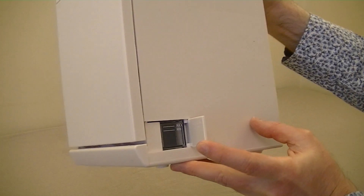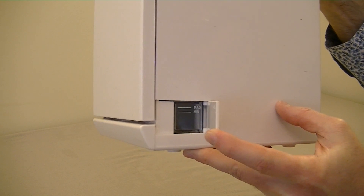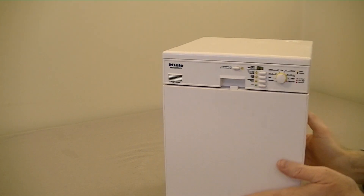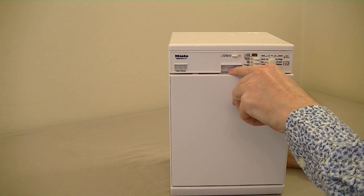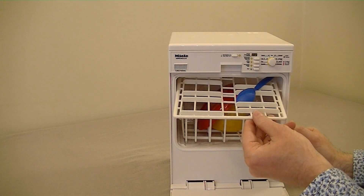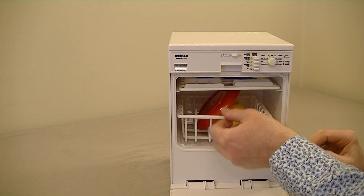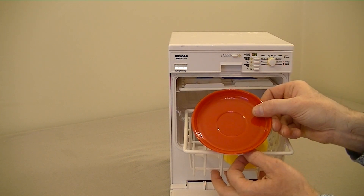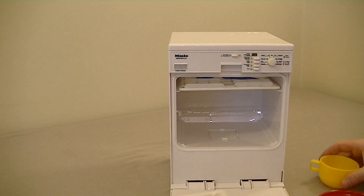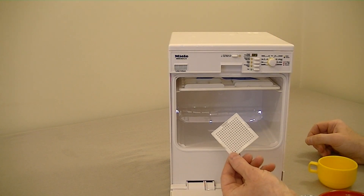The max and min lines are a bit hard to see, but just make sure it's above the minimum and not above the maximum fill line. There's a little button to open the door, and inside there's a little cutlery rack at the top — you get this spoon included. There's also a lower basket, and you get a plate and a little cup. At the bottom there's a little filter, the sort of thing you'd find in a real dishwasher.